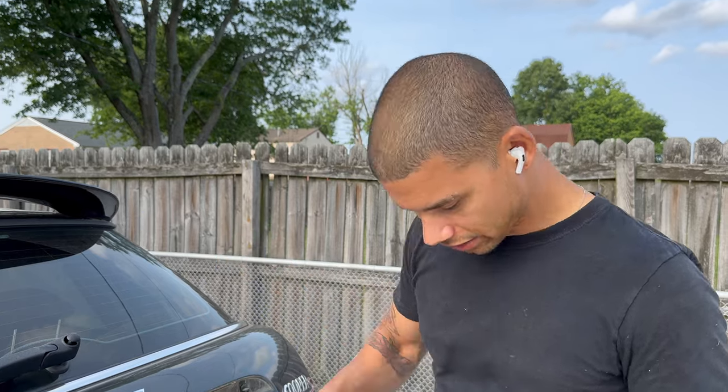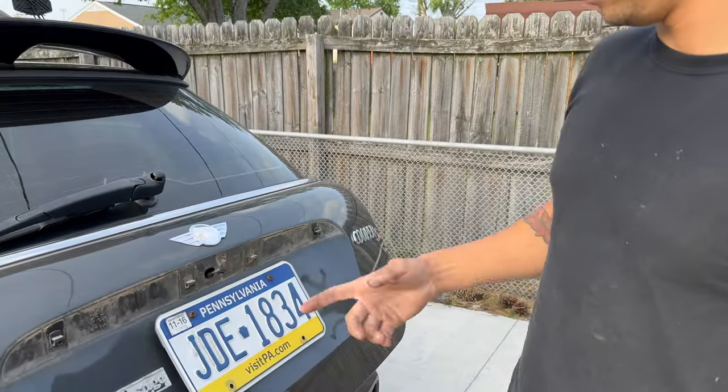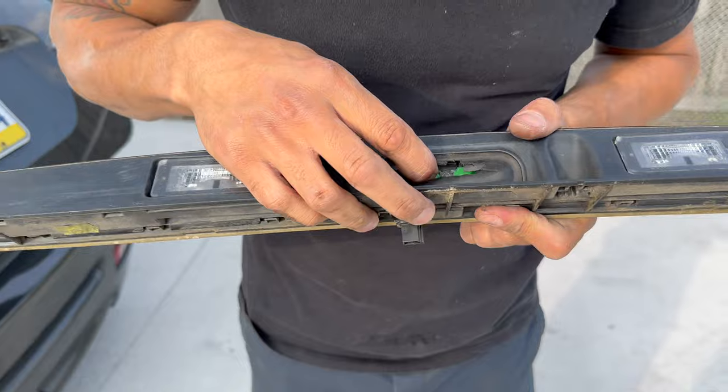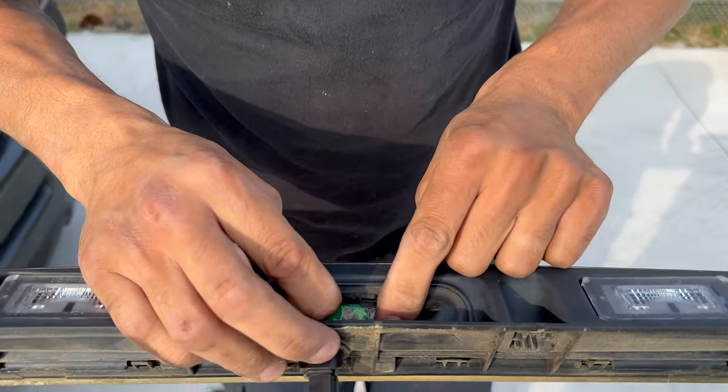If you have an R56 Mini Cooper and your hatch won't open, you can hit it with your key but you still need to press the button on the hatch. There's a button that's supposed to be in here but it doesn't work — it's all busted. You can see the board is all corroded and the hatch just won't open.